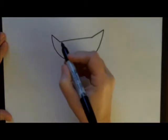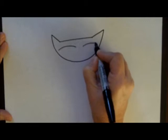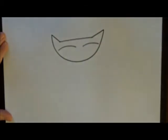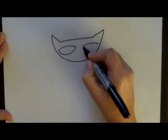For his eyes, we make very curved, slightly curved U's, and then we close those up so they turn into an almond shape eye.